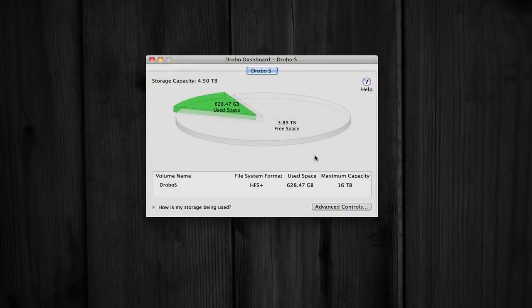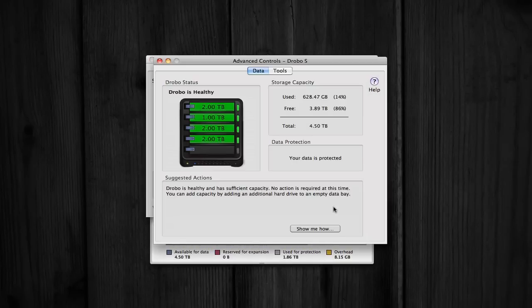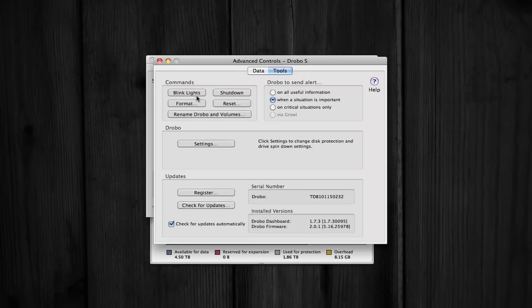You need to install Drobo Dashboard on your Mac or PC — I'm going to be showing you this on screen as I'm speaking. Drobo Dashboard allows you to set up the drive, format it, and then you're basically ready to use your Drobo.